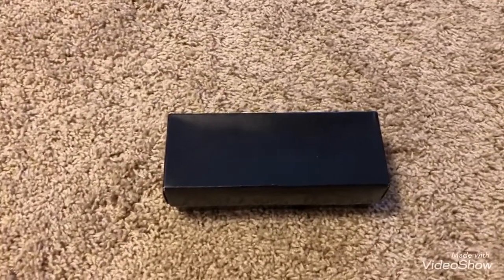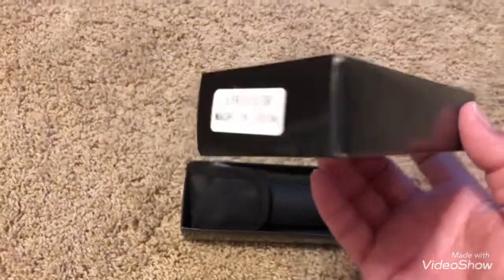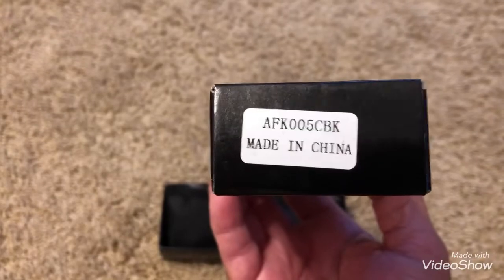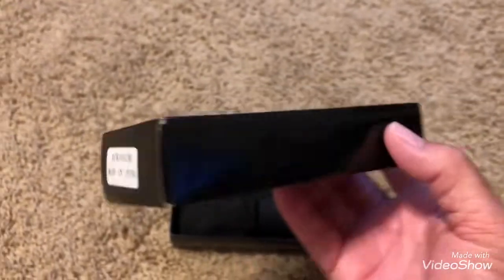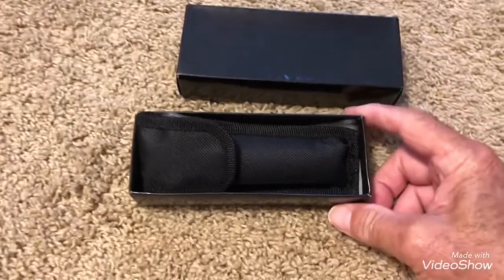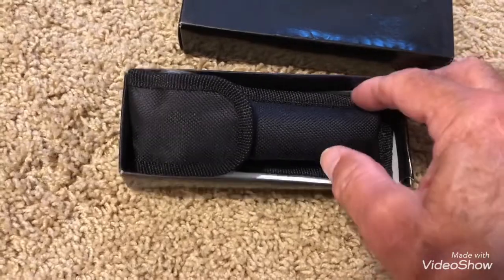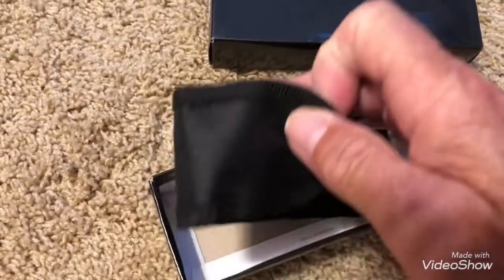It's in a nice box. Let's get it open here and take a look at it. Made in China. Looks like it has a nice nylon case. The stitching is real nice on it.